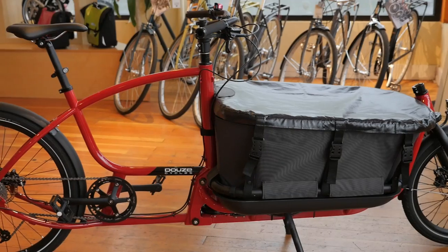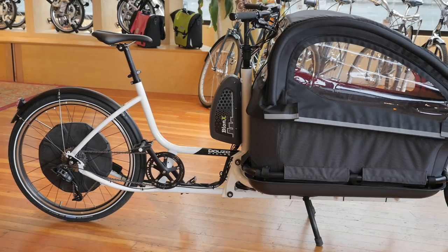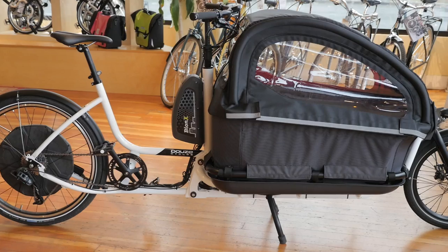Here at Clevercycles, we have Dews cargo bikes in several different configurations. We're more than happy to show you how they work and let you take one for a spin around the block. So stop by the store today, and thanks for watching.